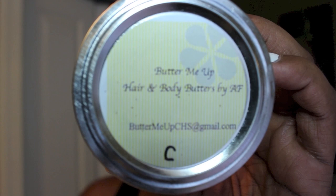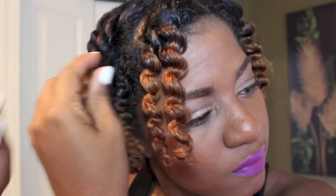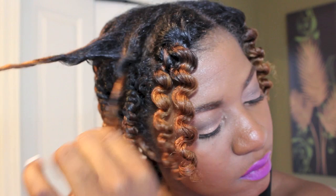Now that we're done with the makeup, it's time to move on to the hair. For this twist out, I used my Butter Me Up Hair and Body Butter by April Frazier. I'm also going to take a little bit of this to massage into my hands and use it on my hair to add a little bit of shine. Once you've seen one twist out come down, you've seen them all — but I really did love how soft my hair was using this product, and it gave me great definition and a lot of shine.